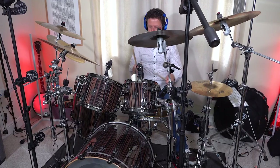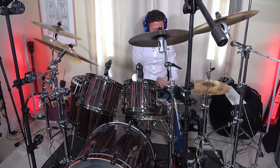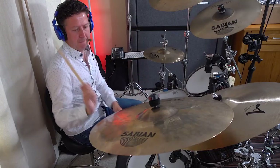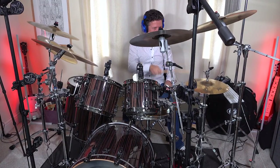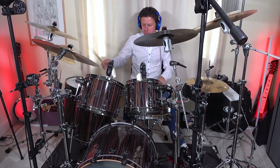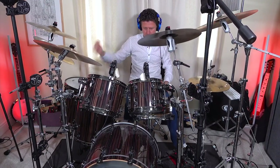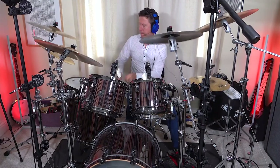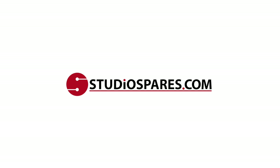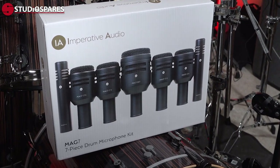Take a listen. The Imperative Audio Mag7 Drum Mic Kit contains everything you need to mic up and record what you might call a conventional five-piece drum kit.